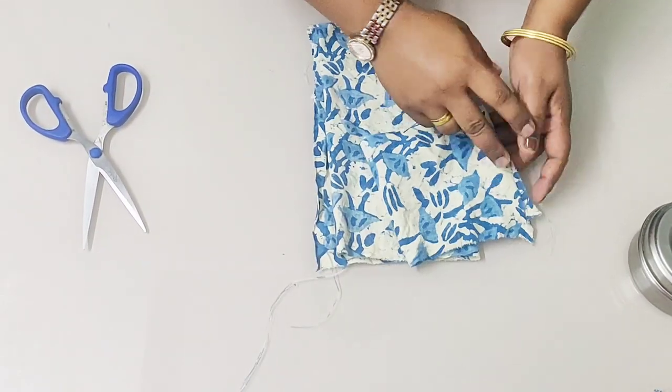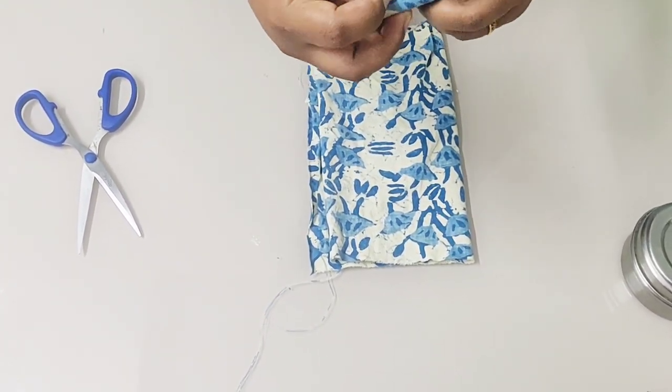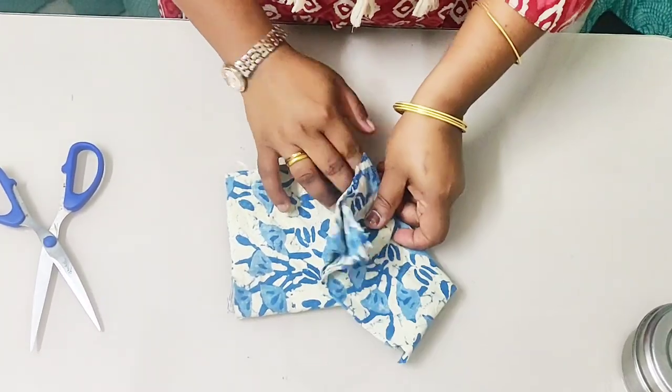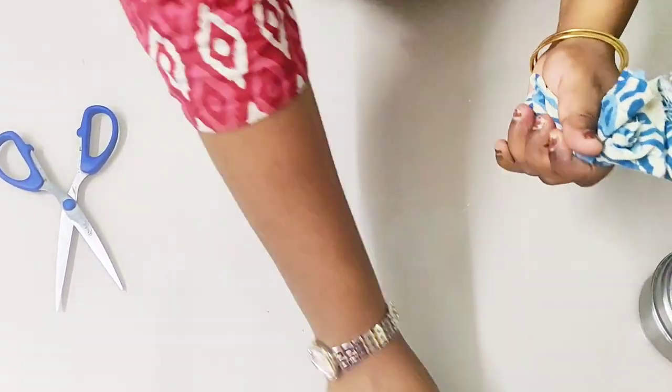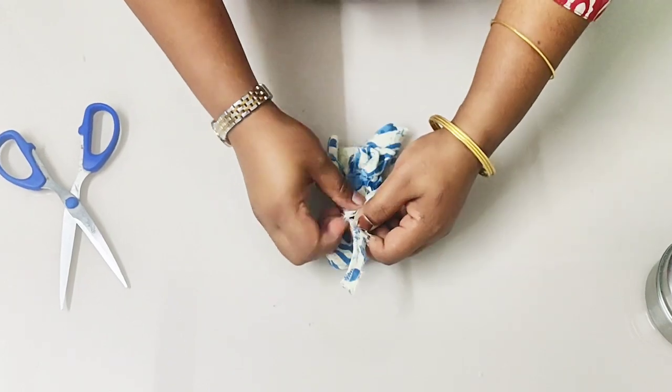Take out the small portion, fold it into a small piece, and place it in the middle of this cloth. Now I am going to wrap it like this. With the string which was cut out earlier, I am tightly securing it.